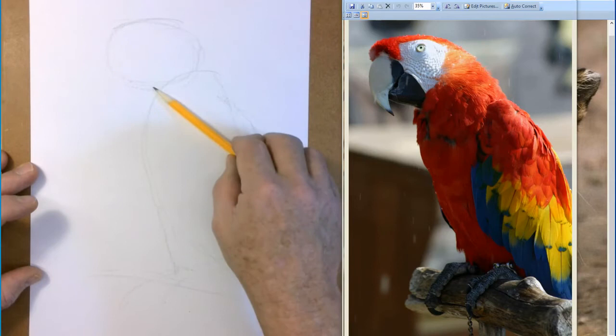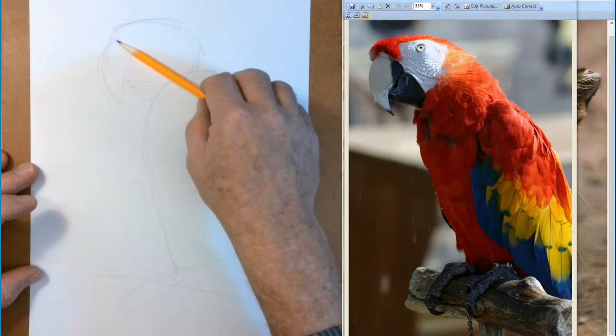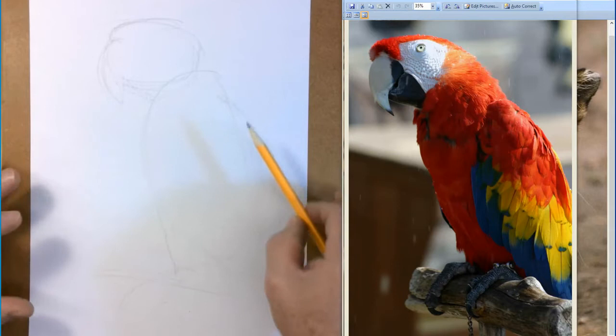There's his beak — it kind of comes down there, maybe not that far over, about right in there. Just simple shapes. Use the side of your pencil like I've taught you. It's a lot faster if you draw with your elbow and your shoulder.